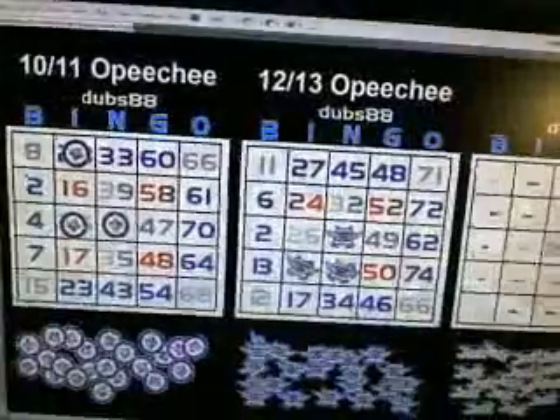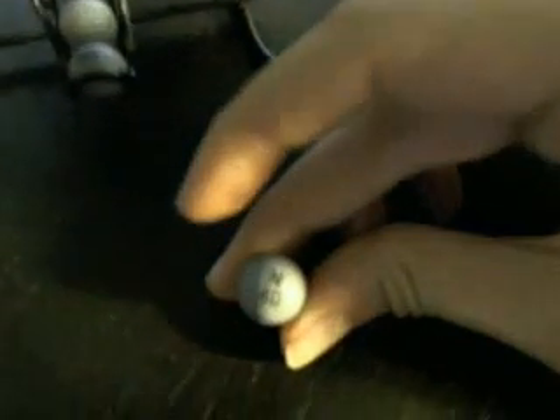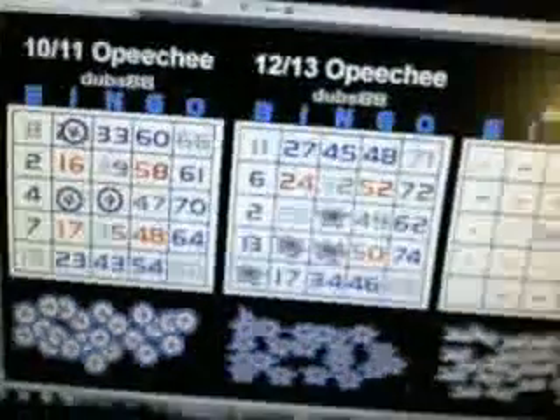Followed by a B-12 — we got one in the bottom corner there, giving us three in a row on board 2. Then we've got N-40, and N-40 is missing on all boards.